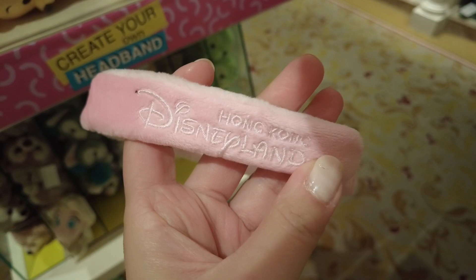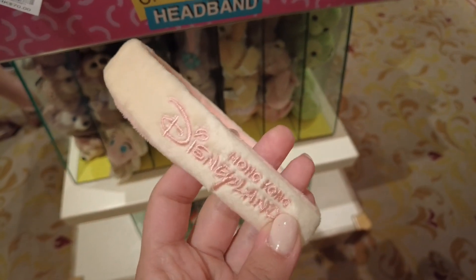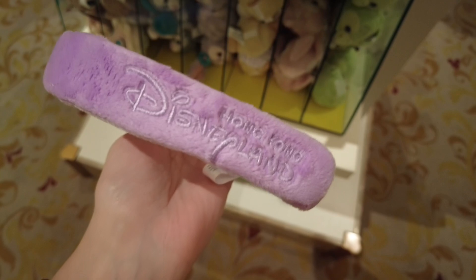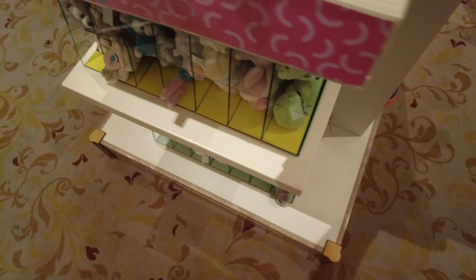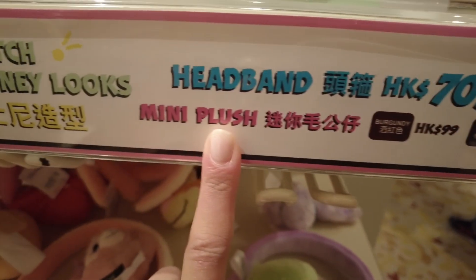There are several headband color options: a purple one, a yellow one, a navy one, a pink headband — each with 'Hong Kong Disneyland' printed on the side. There's also a beige/nude apricot color that matches the Duffy character colors much better, and a purple option that matches the Duffy and Friends characters pretty well.